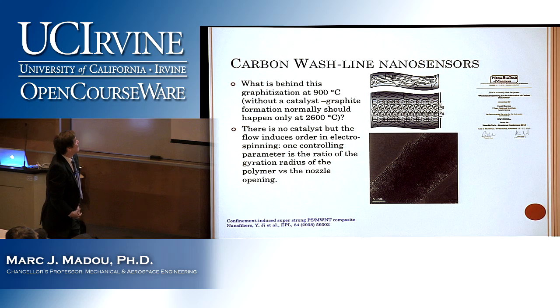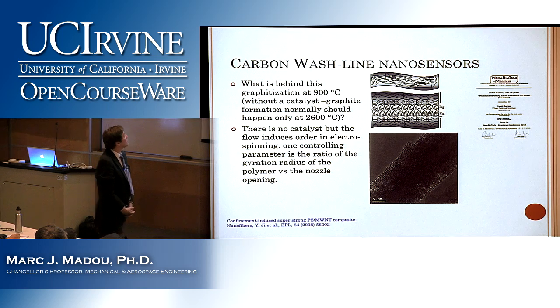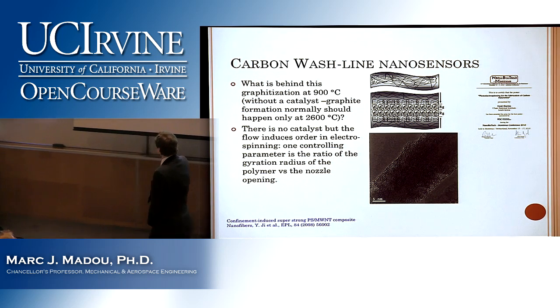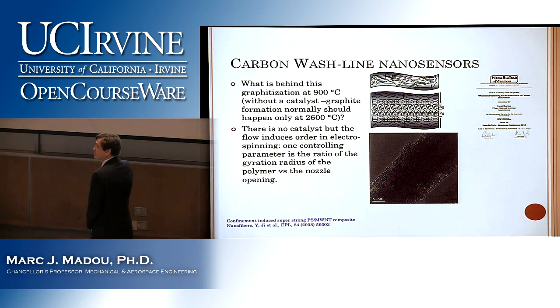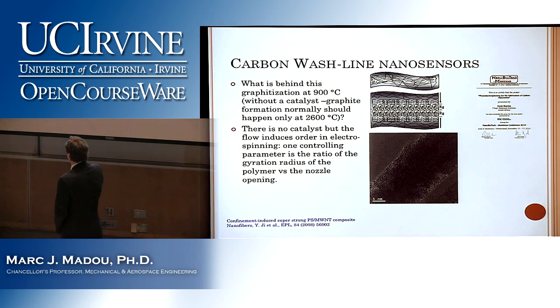So what is behind this graphitization at 900 degrees C, not even using a catalyst? Graphite formation normally should happen only at 2600 degrees C, yet we get it at such low temperature. There is no catalyst, but the flow induces order in electrospinning. One controlling parameter is the ratio of the gyration radius of the polymer versus the nozzle opening.